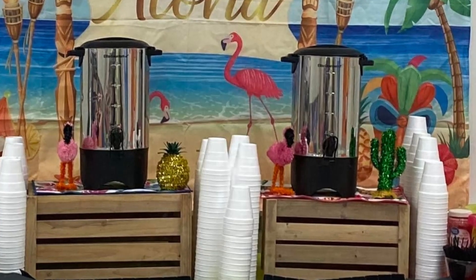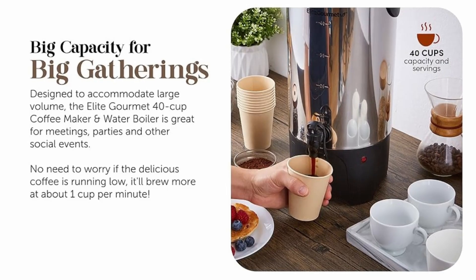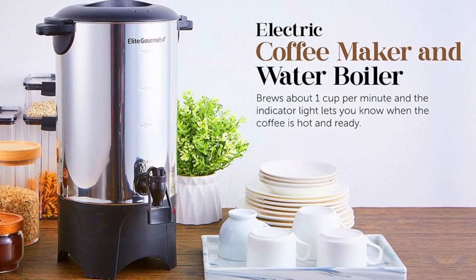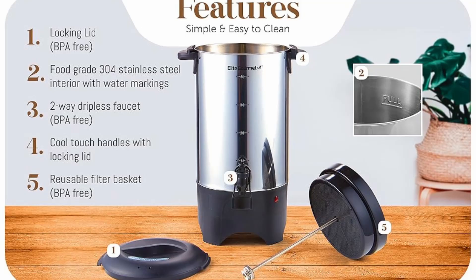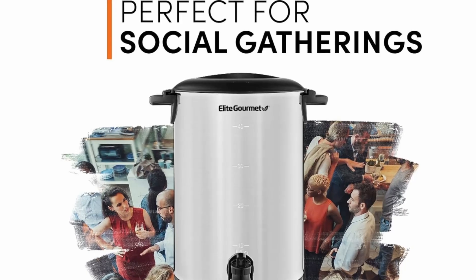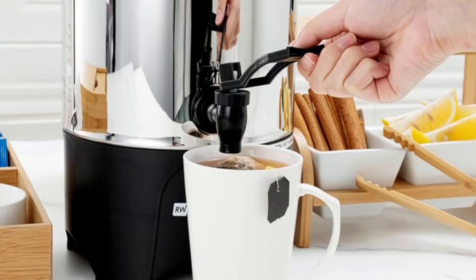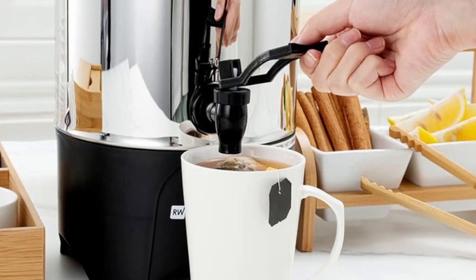Feature 4: Elegant and durable stainless steel design. With a brushed stainless steel exterior and interior, this coffee urn combines durability with style. The material not only looks sleek and professional, but also makes the urn easier to clean and maintain. Stainless steel is resistant to stains and odors, making it an ideal choice for long-term use. Plus, the stainless steel construction provides insulation that keeps coffee warm without compromising its flavor.